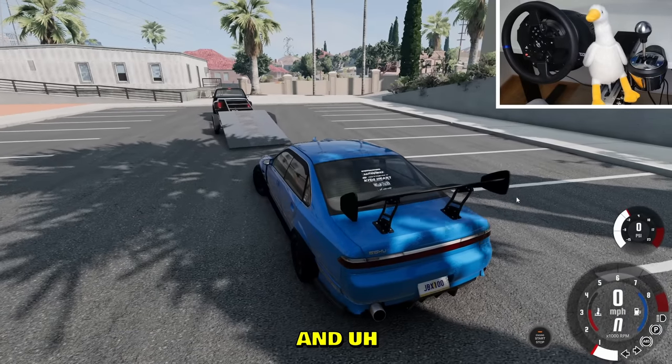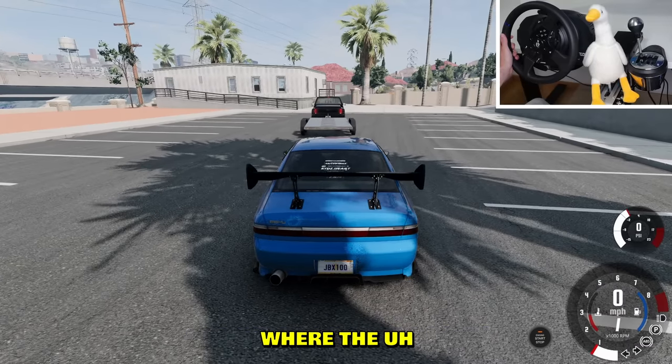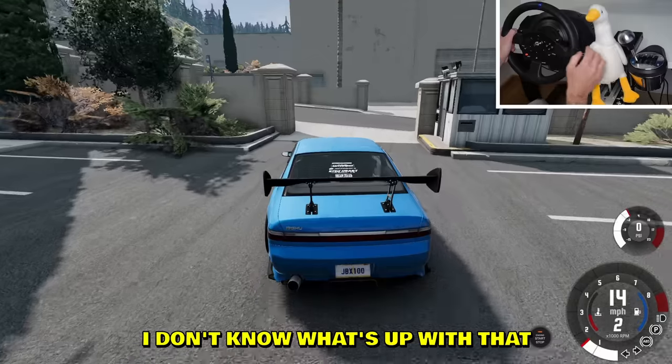When we're done drifting we're gonna put it back on the trailer. As for the bumper, we definitely need to fix that. We're gonna go into the city where the rich people live and cause a little trouble. My car is really hopping — I don't know what's up with that, it's on the right side.